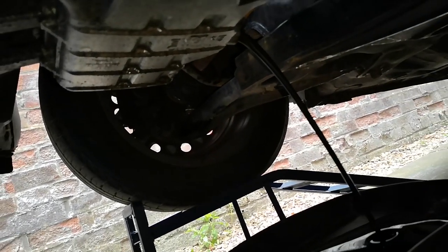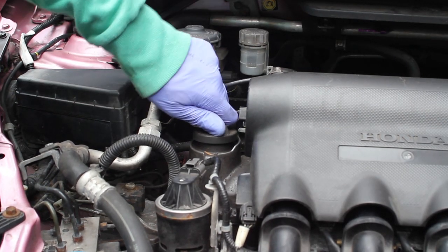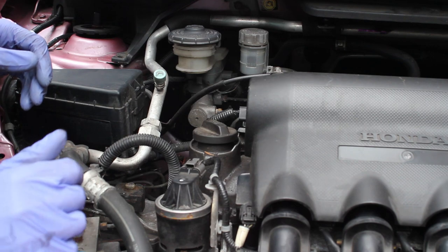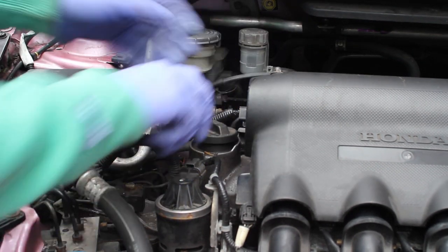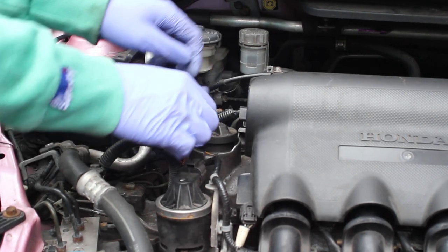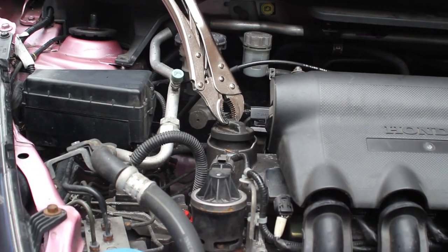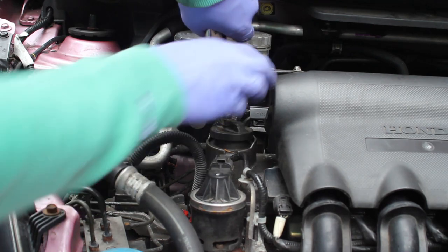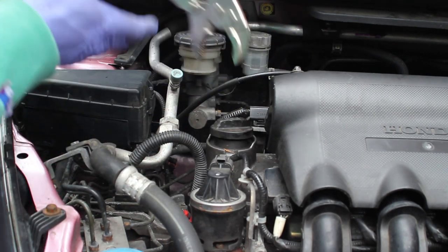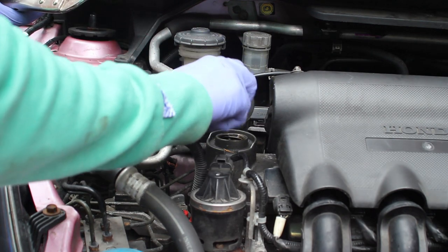Typically I take the oil cap off up in the engine bay first, but I went to try it and it just wouldn't shift — I've never had this where I couldn't undo the oil cap. I tried using both hands and even a cloth for grip, but it just wouldn't come off. I had to get some plumber's grips and really undo it hard, which left a mark in the cap. I think this is indicative of the car's previous life — the previous owner didn't get it serviced or it hasn't had an oil change in years.